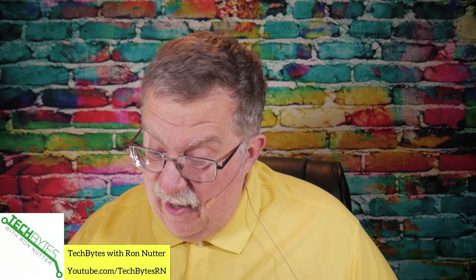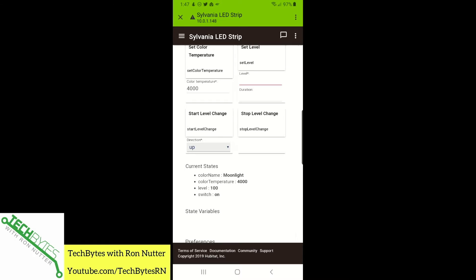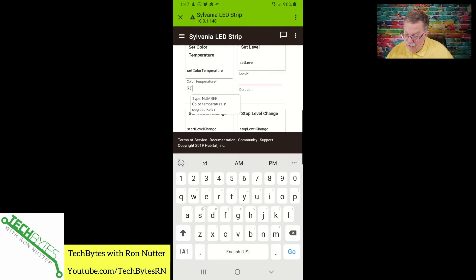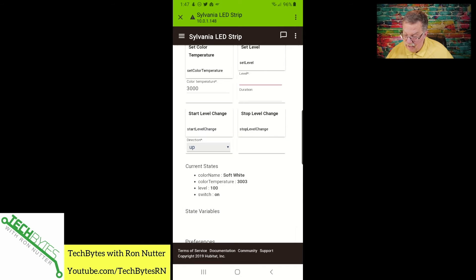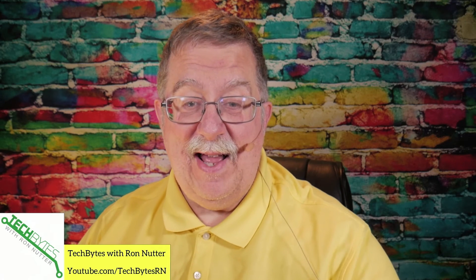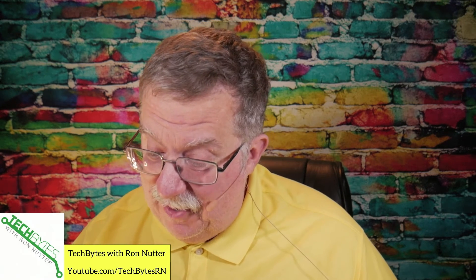So that really is impressive. It gives you the color name — Moonlight. Let's go down to a 3,000 color temperature, and so that's got kind of a yellow — that's soft white. I'm impressed, and I'm not impressed easily on this kind of thing. You really can't get much better than that.